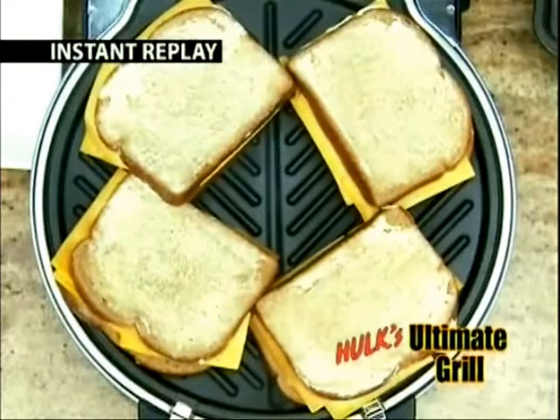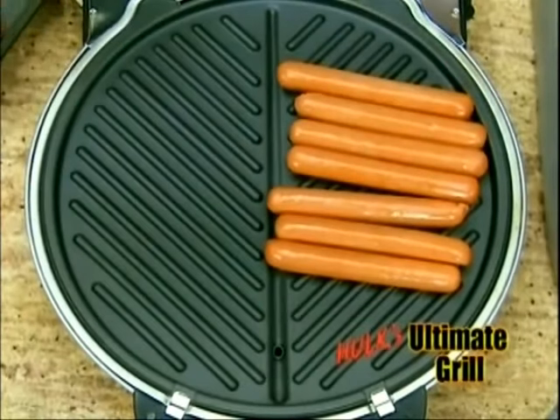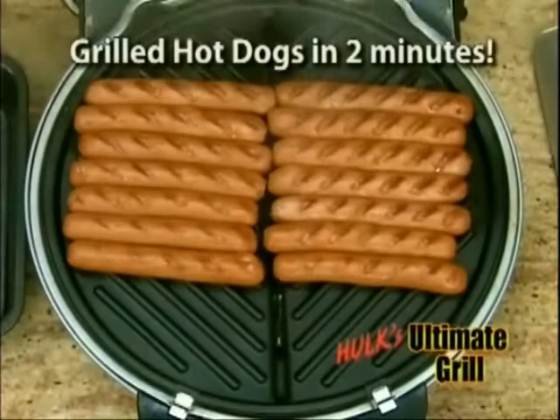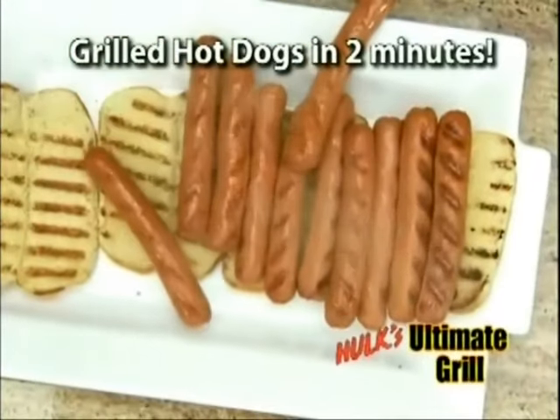We could do two packages, eight in a package, of hot dogs. I would say it's time for a party then if you're going that way. Give it a press — it'll snap into place. And those hot dogs are going to be done in about two minutes. Hey, look at that — it's party time! Just roll them right out and roll them right onto your hot dog bun. I've got to have one of those hot dogs. Tell me how this tastes.